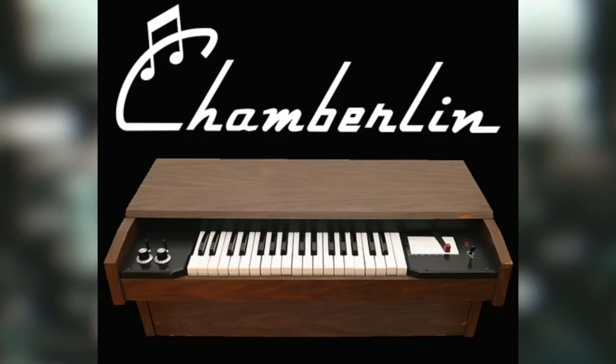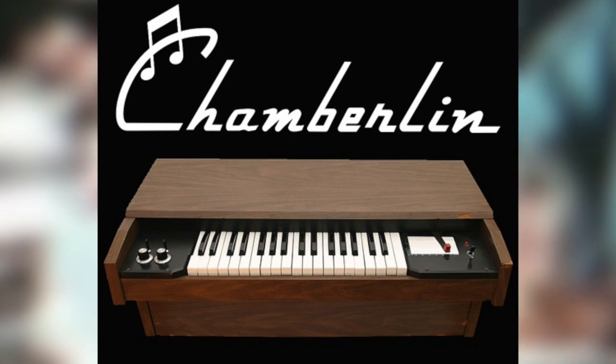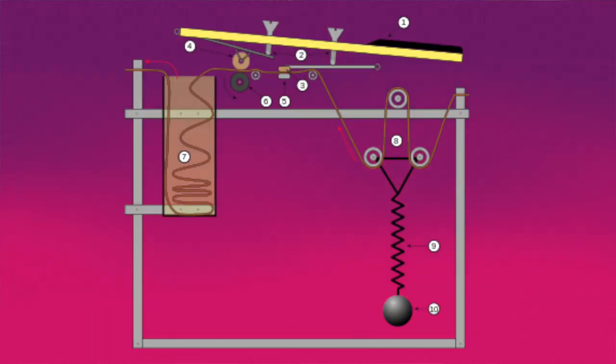The first Chamberlain was technically designed in 1948, but was designed for a home entertainment device for sing-alongs while playing big band standards of the day. The idea of it being used for rock and roll was definitely not intended by Harry Chamberlain, as he actually disliked rock and roll music at the time. The Chamberlain is worth making a separate video about, but it really is the base idea for the Mellotron, as the Mellotron — just like the Chamberlain — uses a piano-style keyboard that has a tape playing mechanism connected behind each note.